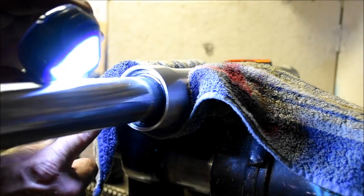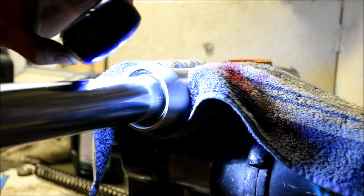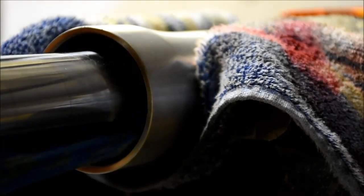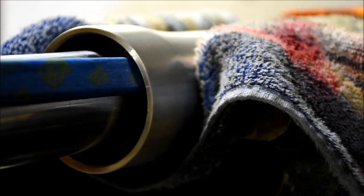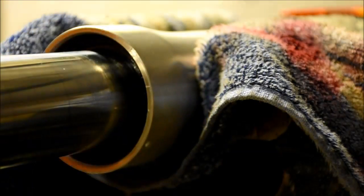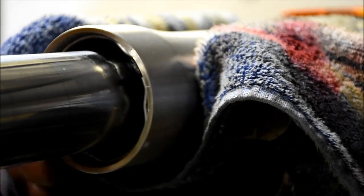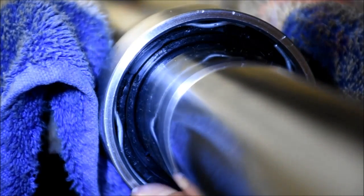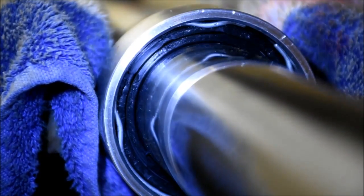I just need to get this far enough in here so that I can get this retaining clip locked in that groove. It needs to go just a little bit further, but we're close. You'll know you're in if you see that the retainer clip has slipped in the groove all the way around. It does have these tabs that stick out.